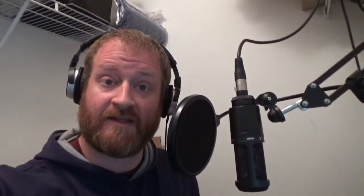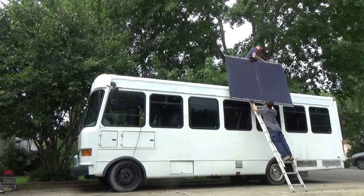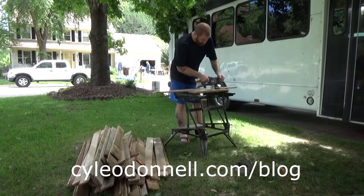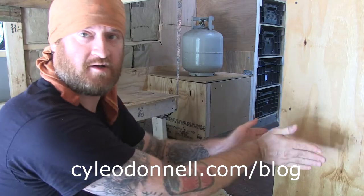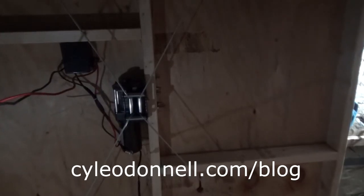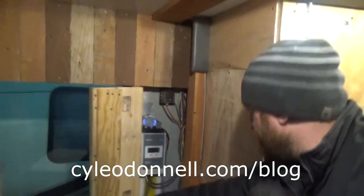Thanks for watching. If you liked it, be sure to subscribe and give me a thumbs up. Construction on the tiny home is actually complete, so visit kyleodonald.com/blog to binge-watch the build — you'll see my personal journals during construction and videos covering everything from solar installation and transforming bedrooms to wiring electronics, off-grid plumbing, and more.